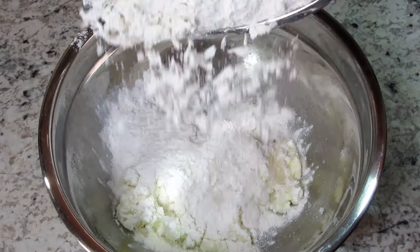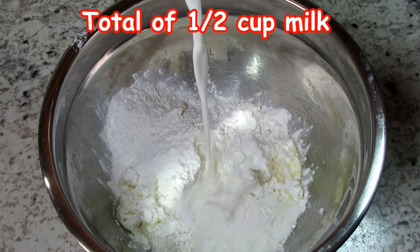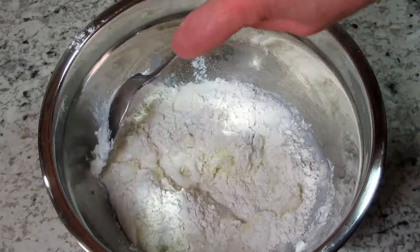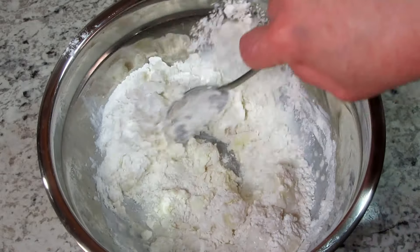Next I'm adding a little of the flour mixture to the creamed butter and sugar, alternating with milk, stirring in between and just mixing until combined. Remember not to over-mix.